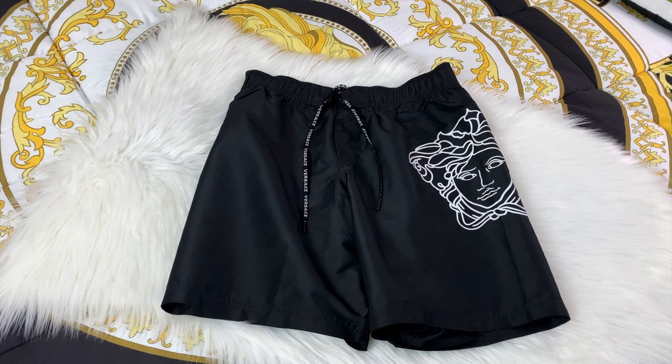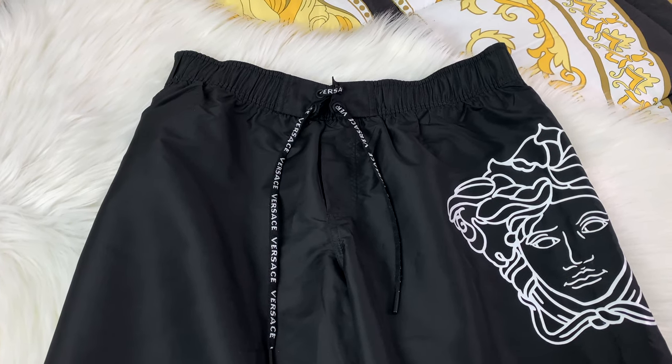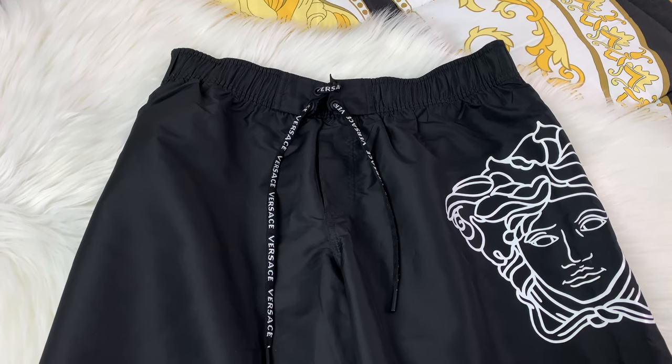Here's a close-up of the Versace swim shorts and as you can see these are just so super cute. I personally really do love them. I also love the Medusa detailing on the side, and it does say Versace on the straps. Getting a little closer we can see the detail of the Medusa, and once again it does say Versace on the straps.